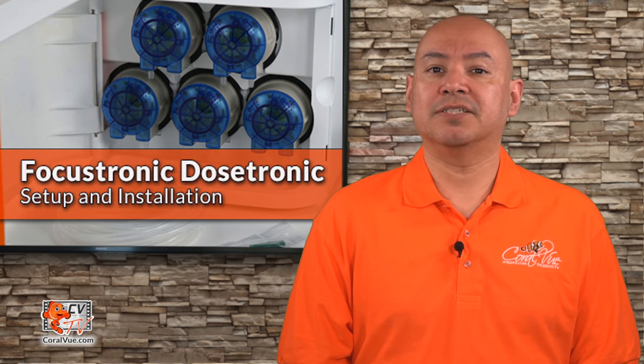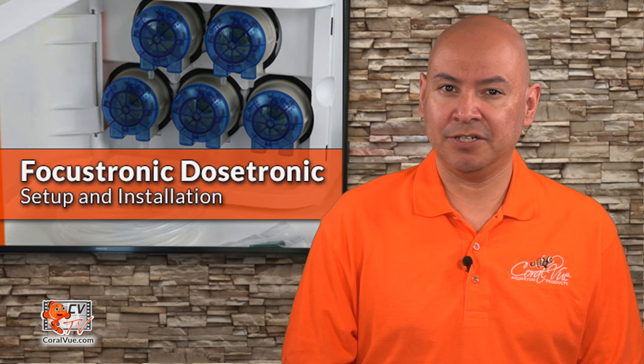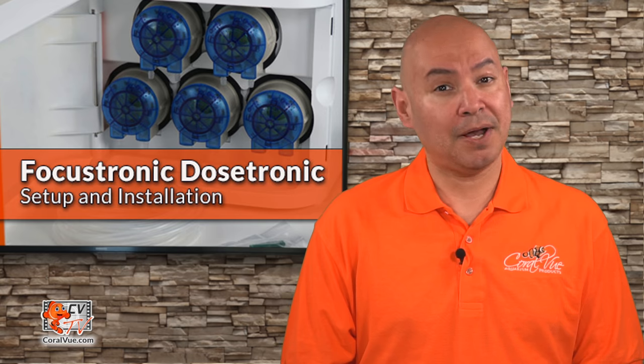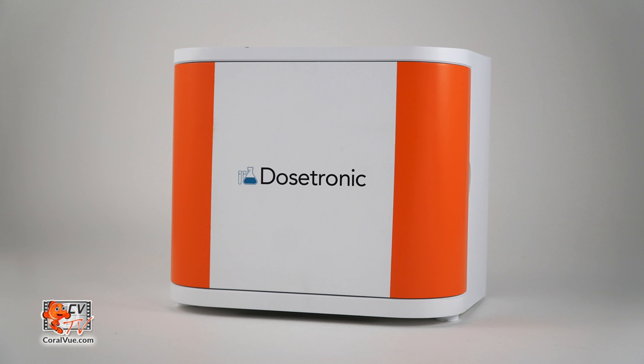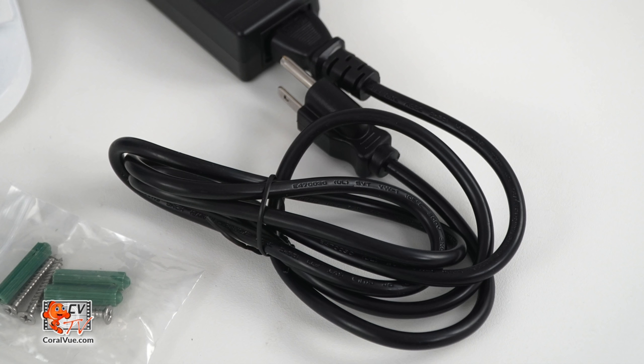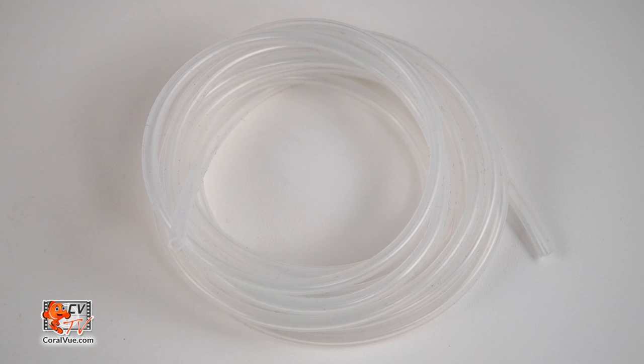Before we start with the setup, installation, and configuration, let's make sure that everything is included and nothing is missing from the box. The box should include the Dostronic unit, power adapter, power cable, mounting bracket, and silicon tubing.